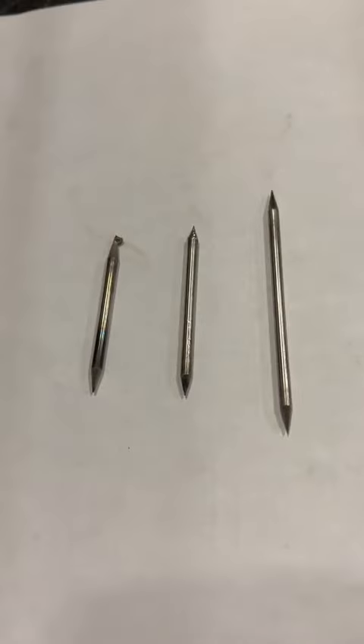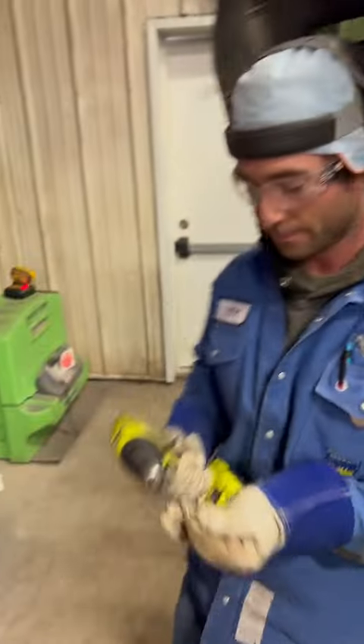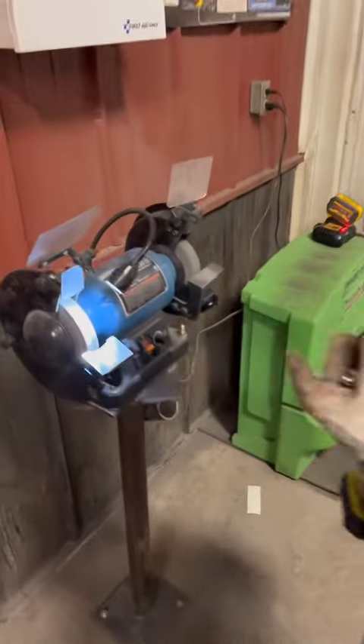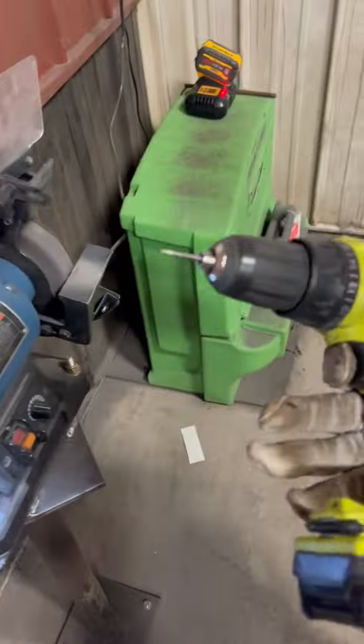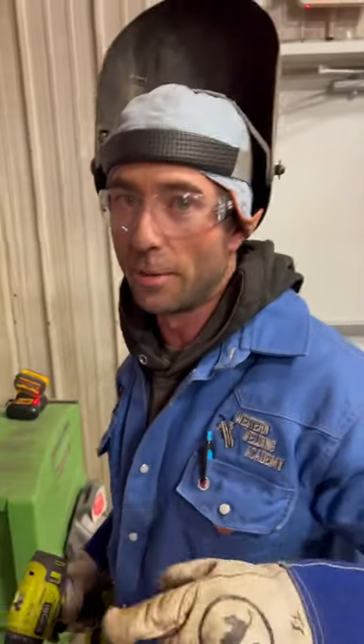This right here is the proper way to grind your tungsten, and we've got different angles. I'm going to go ahead and sharpen this one right up and show you how to get it ground the right way. Come over here to our bench grinder — we've got a drill that makes it the easiest way possible. Remember: double eye protection.